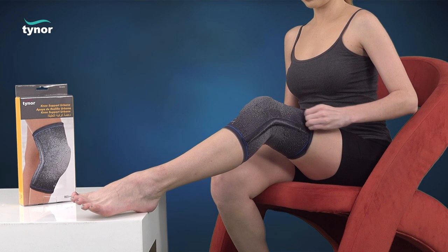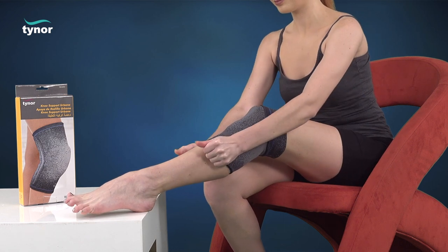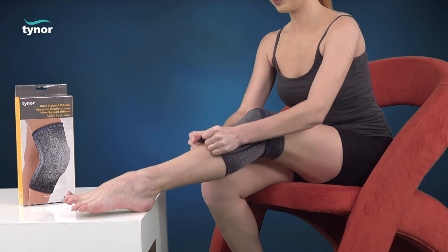Now let us see how to remove the knee support Urbane. First, fold the upper silicon grip strip. The product can then be simply pulled down for easy removal.